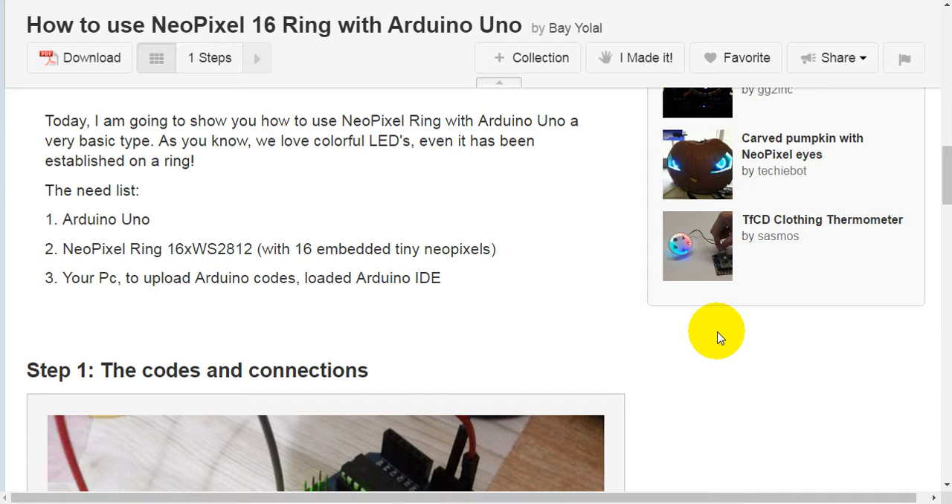As you know, we love colorful LEDs, even when established on a ring. The needed items: first, Arduino Uno; second, a NeoPixel ring with 16 embedded tiny NeoPixels; third, your PC to upload Arduino codes, and the loaded Arduino IDE.